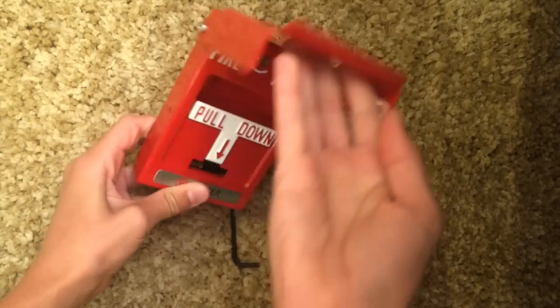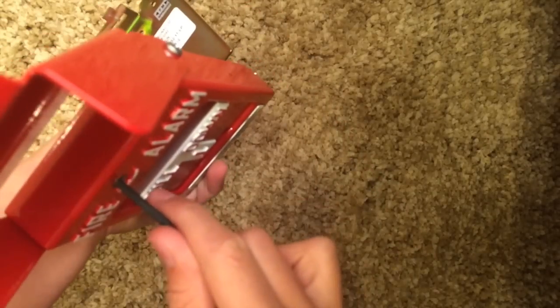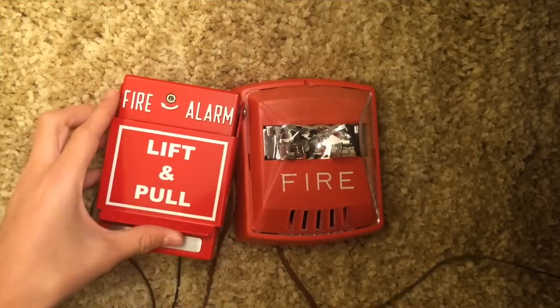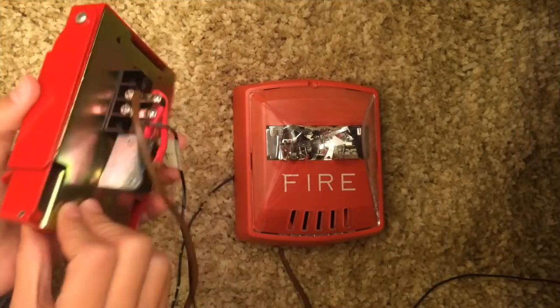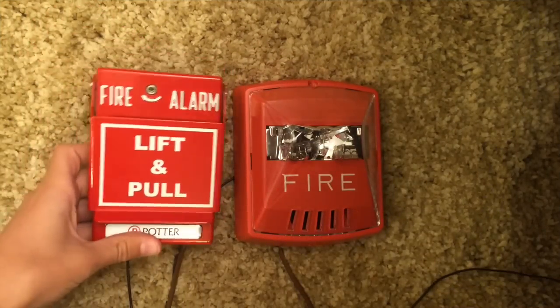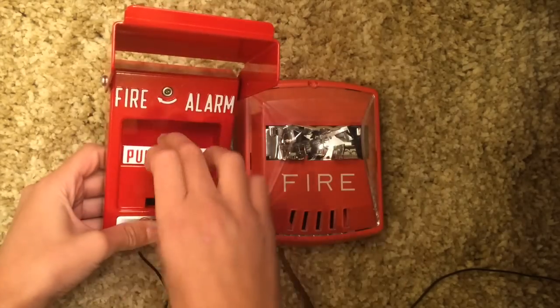Now it's harder. Here is the little locking mechanism at the top — if I put the hex wrench in, it latches onto that little thing. For a little demonstration, I just hook it up and two wires are now in the back. It's easier than you think — it's just lift and pull.